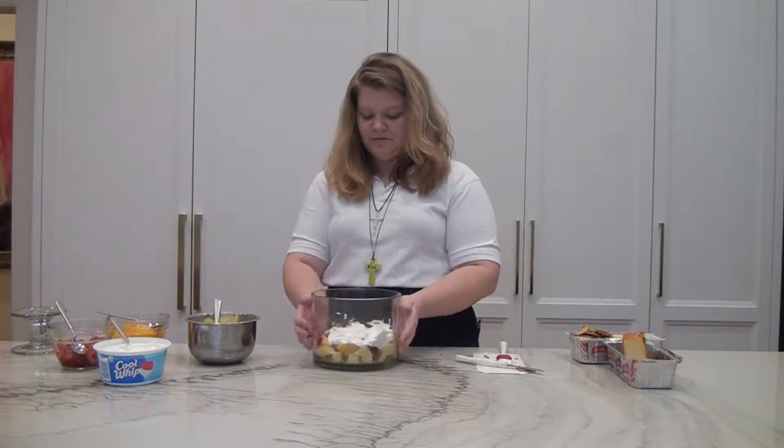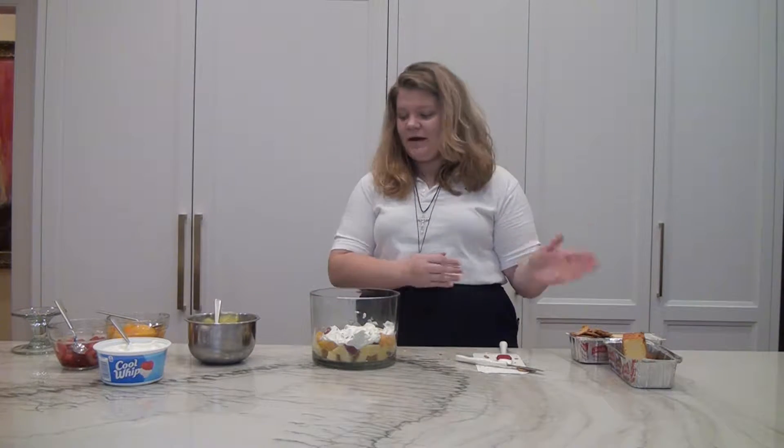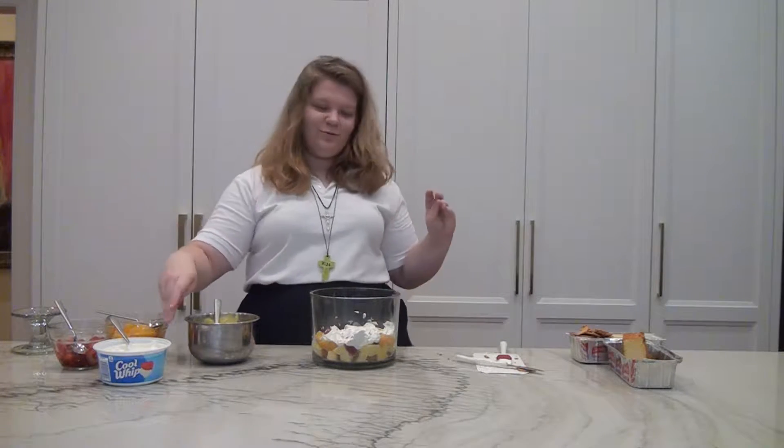Alright, so now we're just going to start over. Have the layers be pound cake, pudding, fruit, Cool Whip.